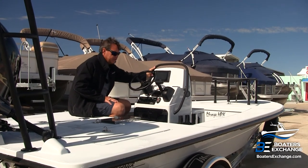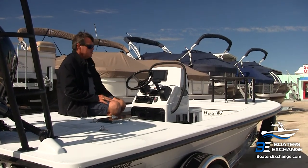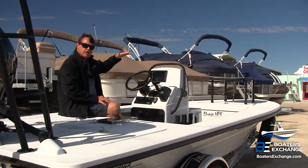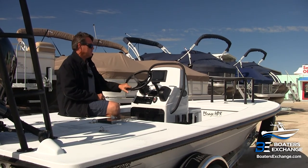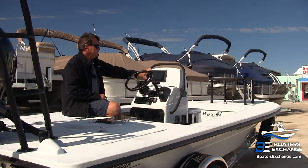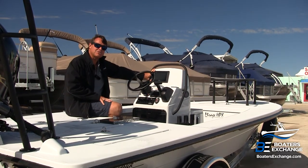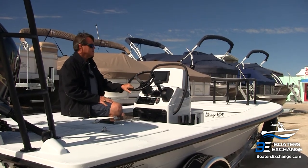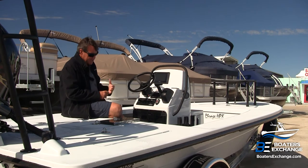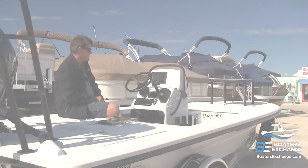There's a real handy grab rail attached to the side of the console. You can get this boat in either a tall console or a short console. The tall console is what we have here, and it affords room for the flush-mount GPS. The short console doesn't give you that real estate but maybe offers a little more visibility. I prefer the tall console — I think that's how most people would like to have it.